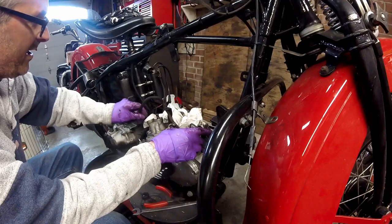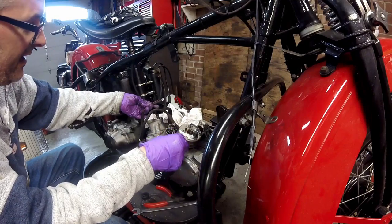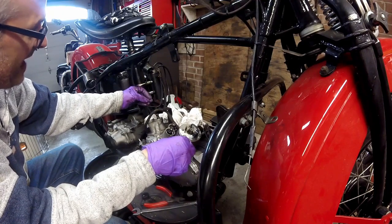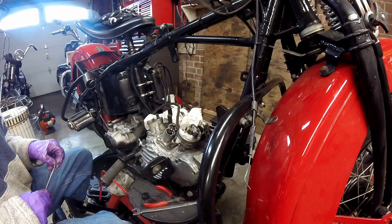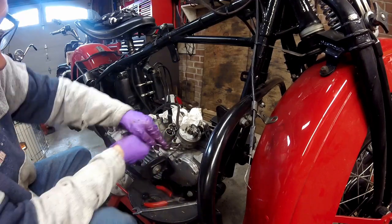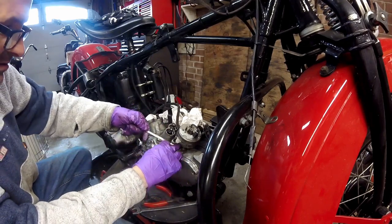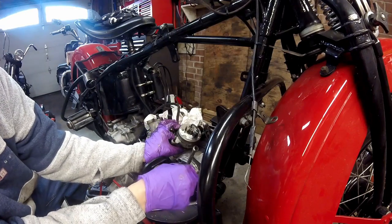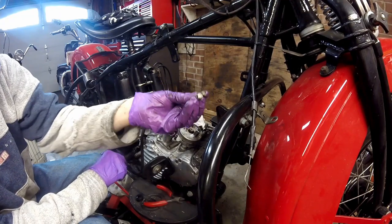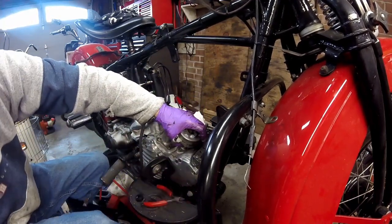I removed the distributor wire off the rear side of the coil. This ignition has two wires — the black one was to the rear of the coil and the red one goes to the battery wire of the coil. Now I'm removing the two 7/16ths bolts that hold the distributor down. The bolt heads are kind of domed, a funky shape. Now I'll pull the distributor out.